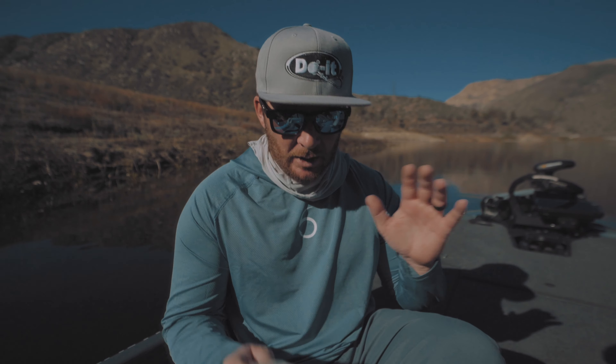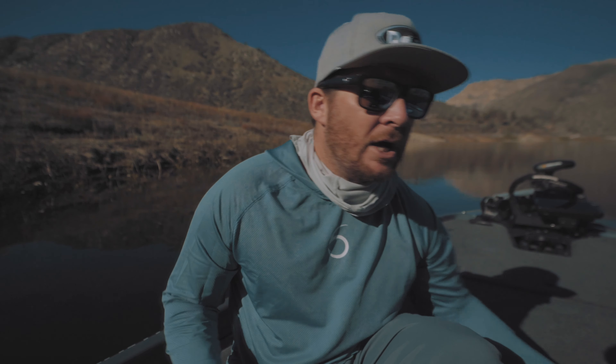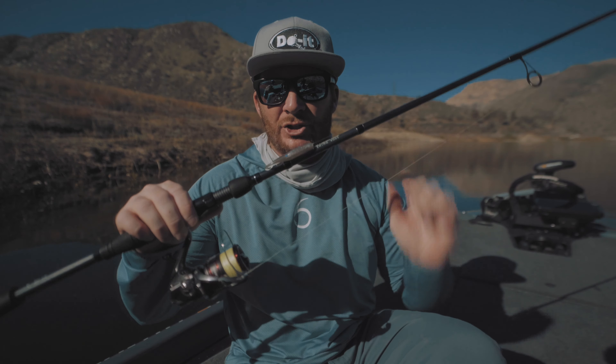This presentation I'm going to be talking to you guys about today is a super simple technique. It doesn't take a lot of equipment, but you need to have the Sixth Sense Juggle Minnow, a 4/0 straight shank hook, and a spinning rod and reel set up just like this.